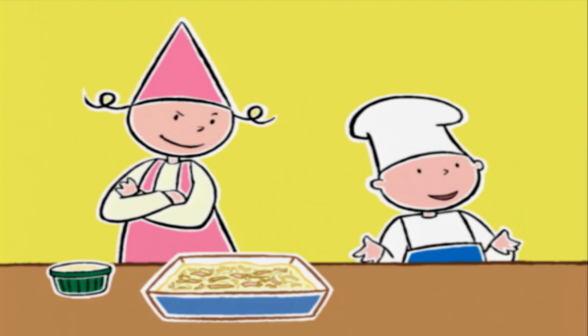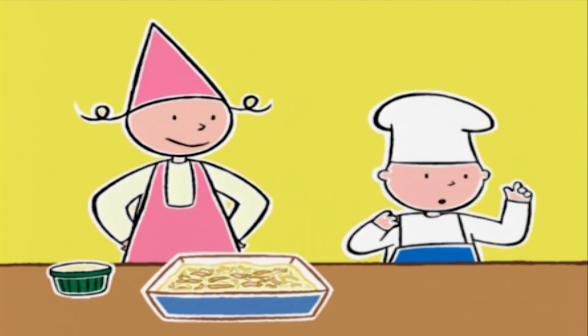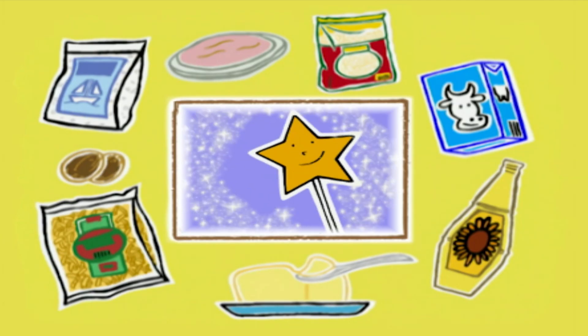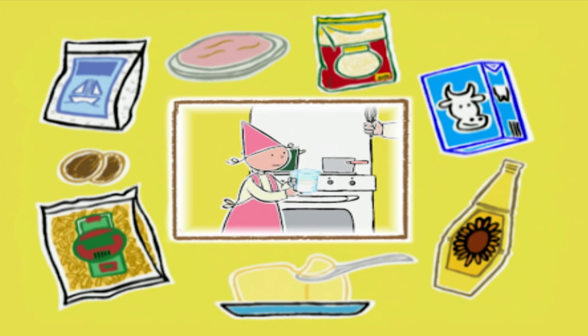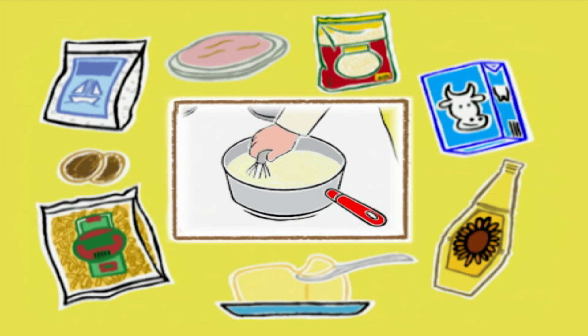En attendant Michel, on peut peut-être rappeler ton secret pour réussir une sauce béchamel ? Oui ! Le secret pour réussir une béchamel, c'est que le lait doit être bien froid quand on le verse sur le mélange beurre-farine. Comme ça, il n'y a pas de grumeaux !